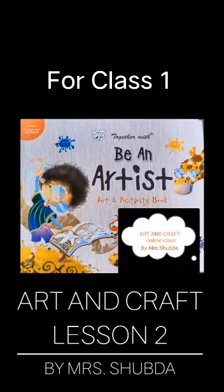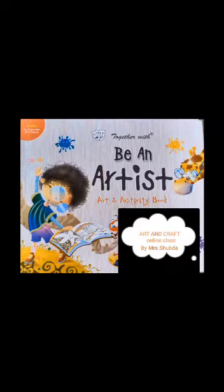Good morning students, I hope you all are fit and fine at your homes. In the previous lesson we learned how to do thumb painting. Today in this lesson we will learn a new and different technique which is old, traditional and interesting. The technique we are talking about is origami, an old and traditional Japanese paper folding art. In this lesson we will learn how to make a paper boat using the origami technique.